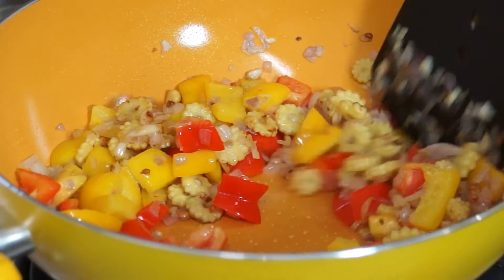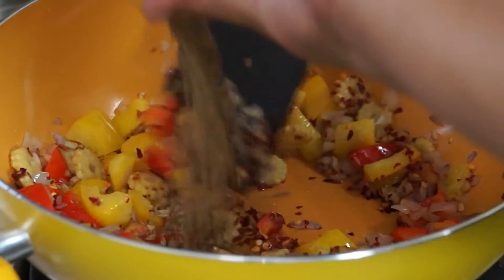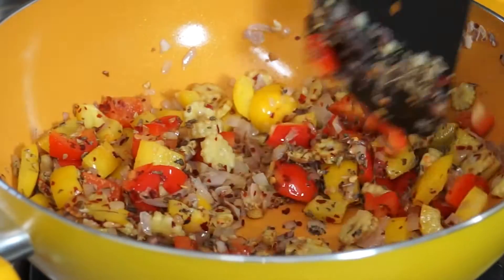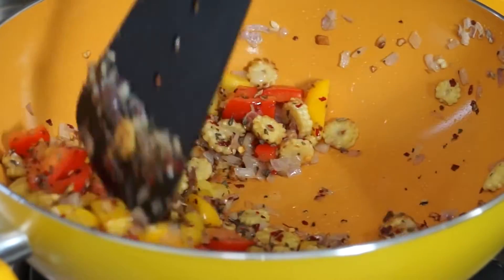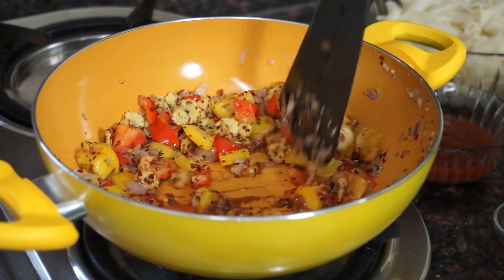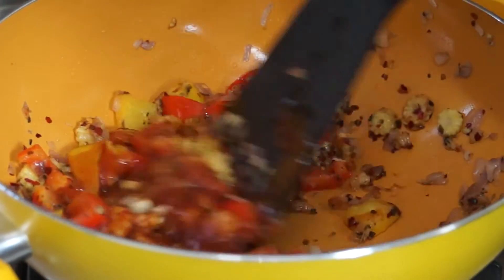Now add chili flakes, oregano, and basil. Then add chili sauce and tomato ketchup. Mix everything together.